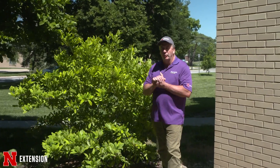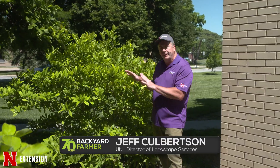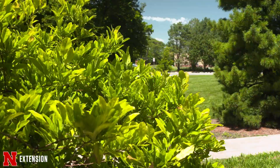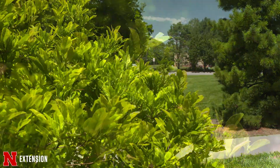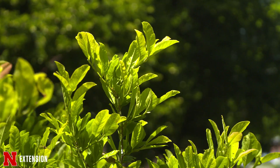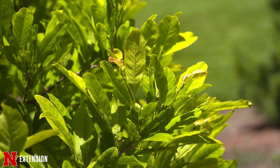Every season on Backyard Farmer we get several questions about why a tree is not the right color. With this particular magnolia here, we see a lighter green-yellow coloration on the newer leaves in particular, and that's an indication of chlorosis. Chlorosis is a symptom of a variety of things — it's a broad term with many potential causes.